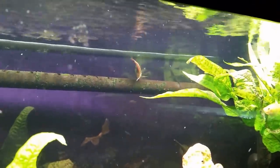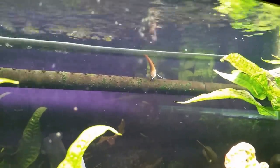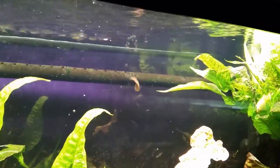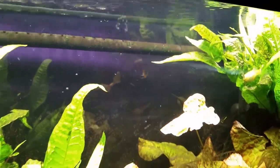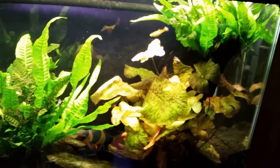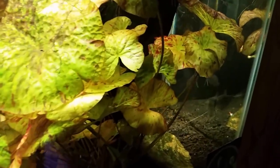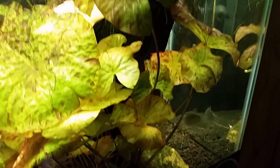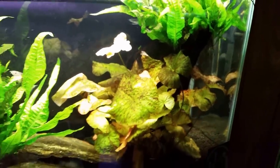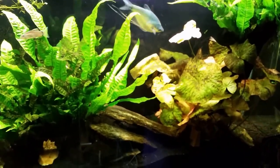Somewhere in there are my two new honey gouramis — there's one right now. This one is really good looking; the color is starting to come in and we're starting to see some black tracing on the fins. I'm really happy with my little accidental purchase — they were supposed to be pearl gouramis but wound up being honey gouramis by accident, and I'm not complaining. The other one is down there; it looks like I got a male and a female based on their coloration — one is much more drab than the other.